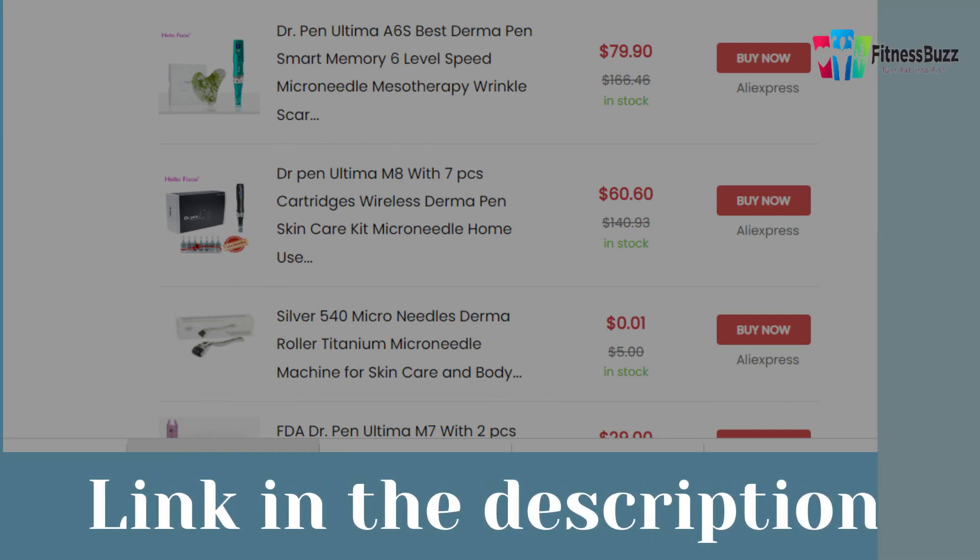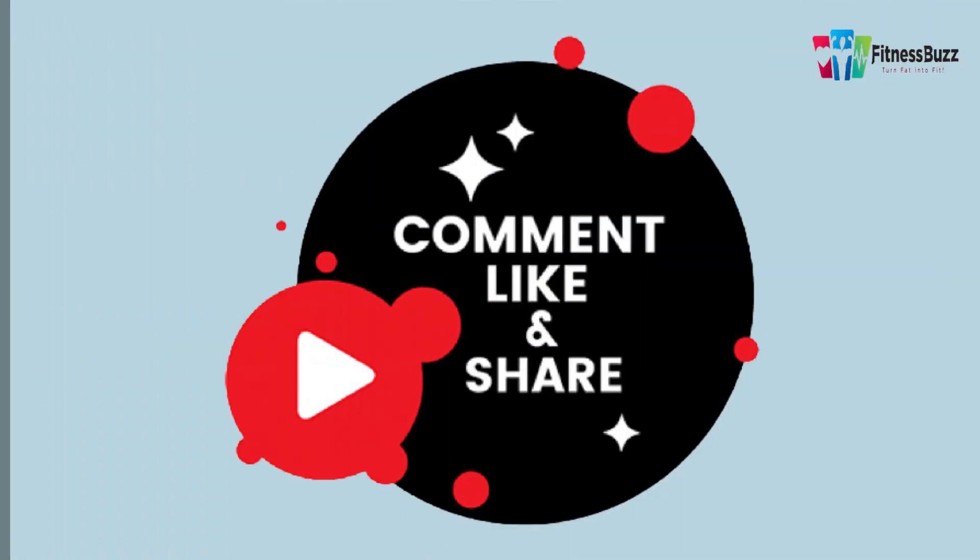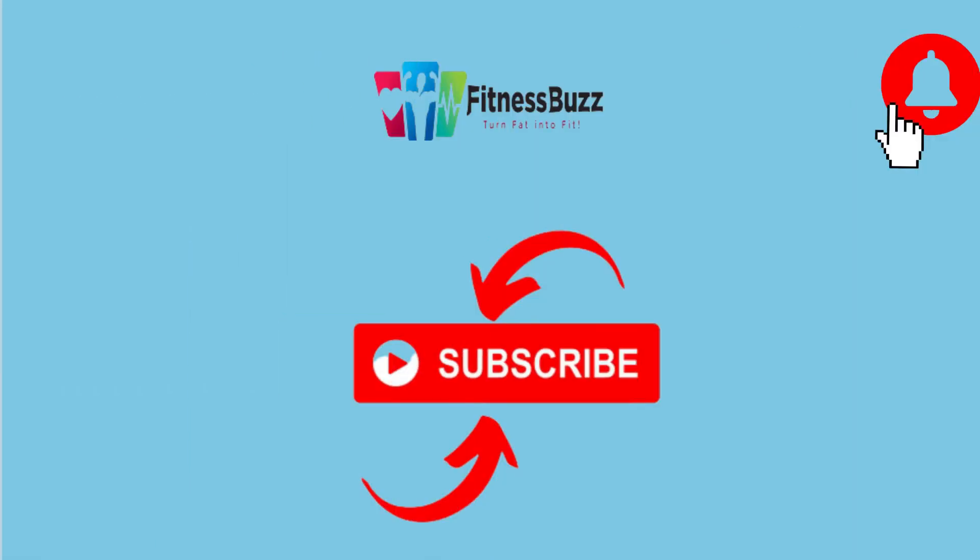Thank you for watching our video. If you like this video, then like and share it with your friends. If you love our videos, press the bell icon for upcoming videos, subscribe to our channel, and drop your thoughts in the comments below.